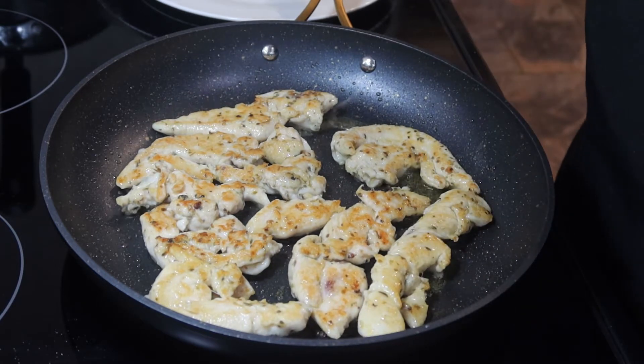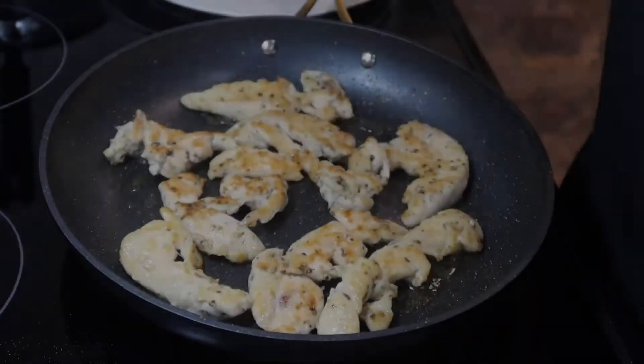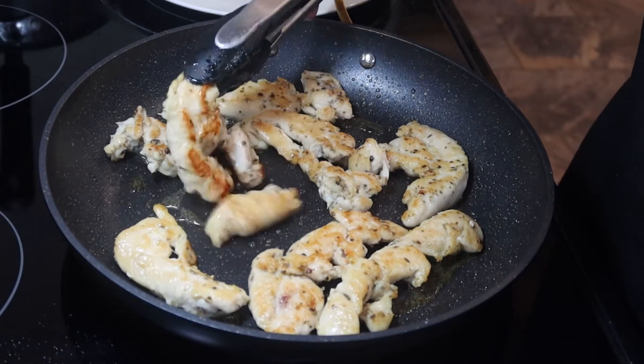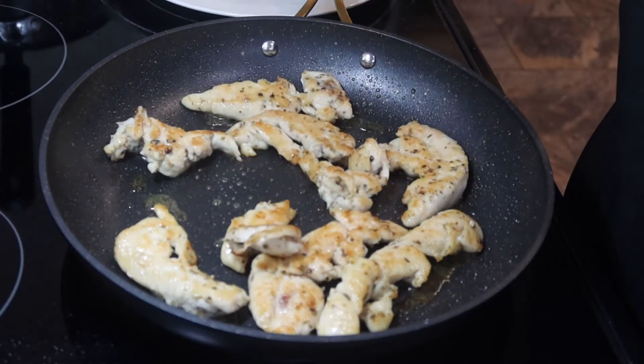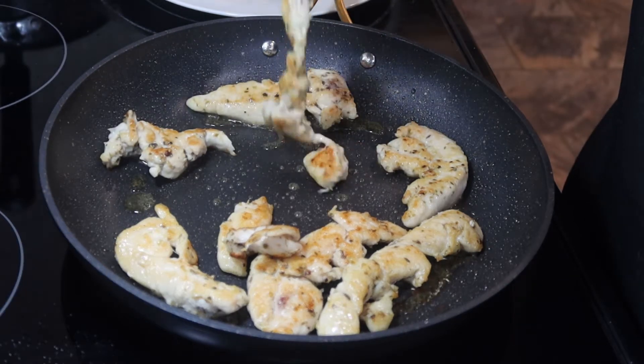Now we're going to let this side cook up for a few minutes until it's golden brown. Our other side is nice and golden brown like this, so we're going to go ahead and take this out. I have a plate that I'm going to put this all to the side.